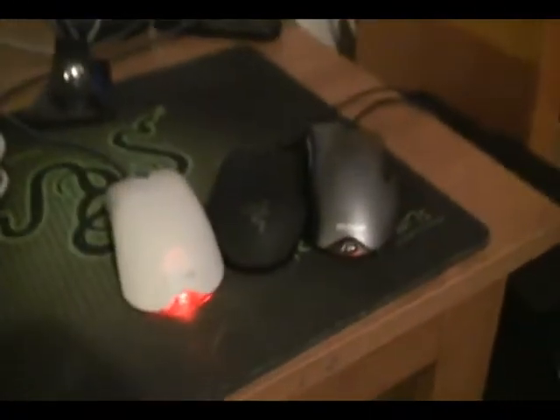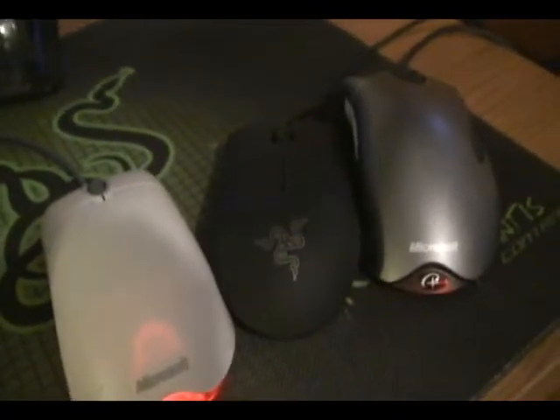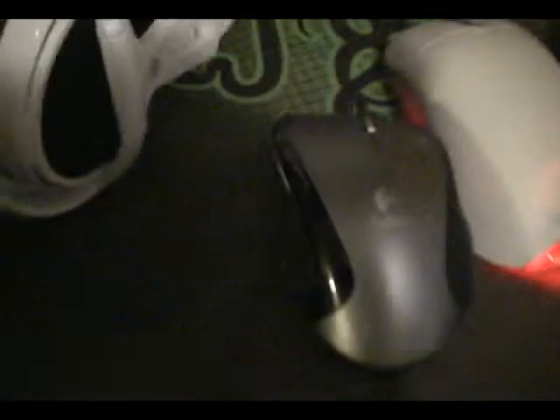Get the MX-518 out of here. I need to do a direct comparison on all these mice. No correction, no correction, no correction. Max tracking rate: 1.5 meters per second. Max tracking rate: about 4 meters per second. With the Salmoza — if you have correction, it's lame.